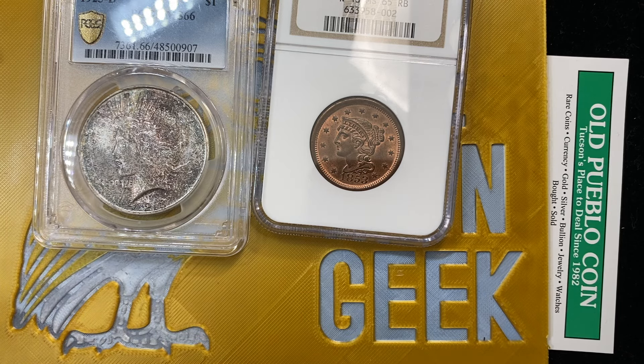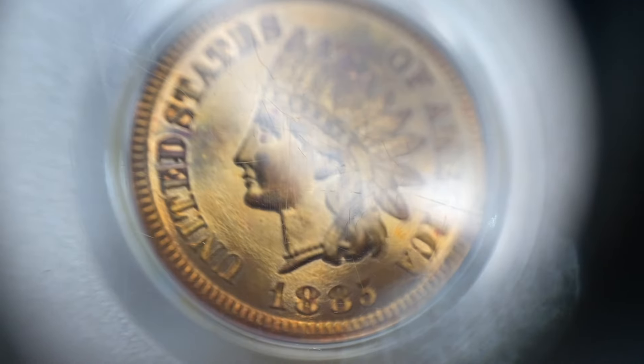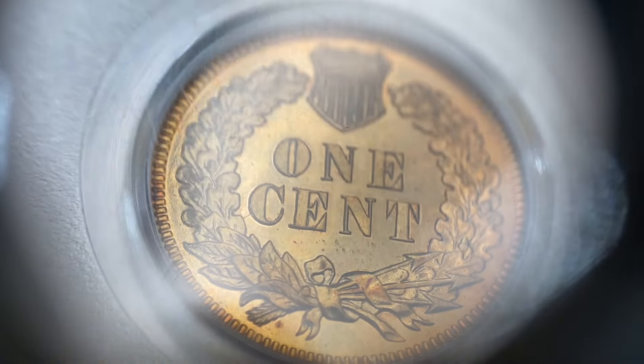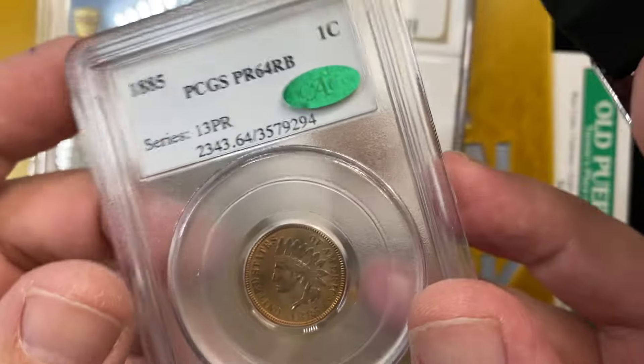Next up we have a proof — the 1885 Proof 64 red-brown. This is a coin that, if I'm not mistaken, I bought and had it for all of like a day, and then my customer bought it and said let's send it in for stickering. And that one did sticker.